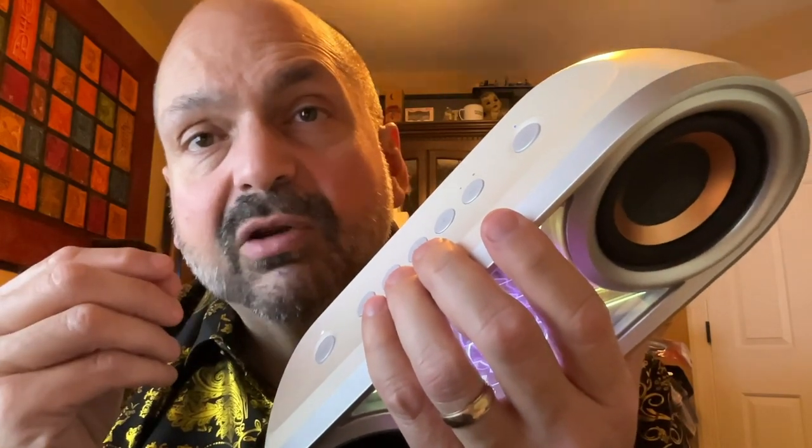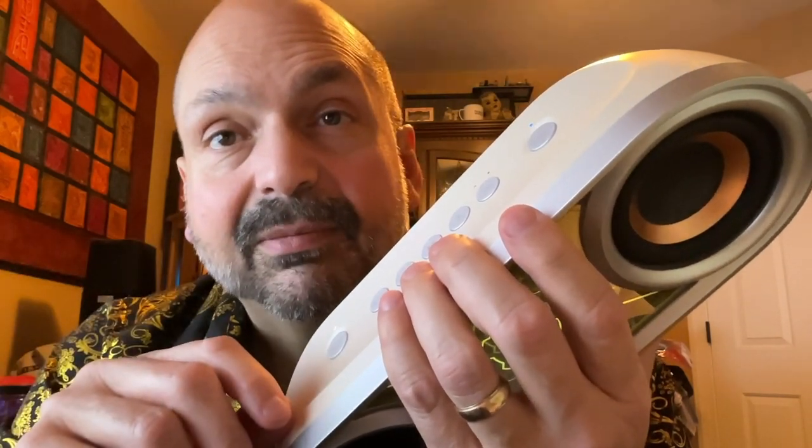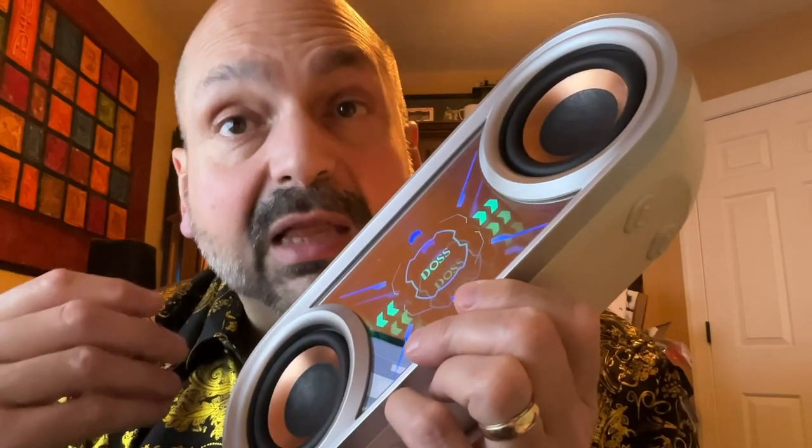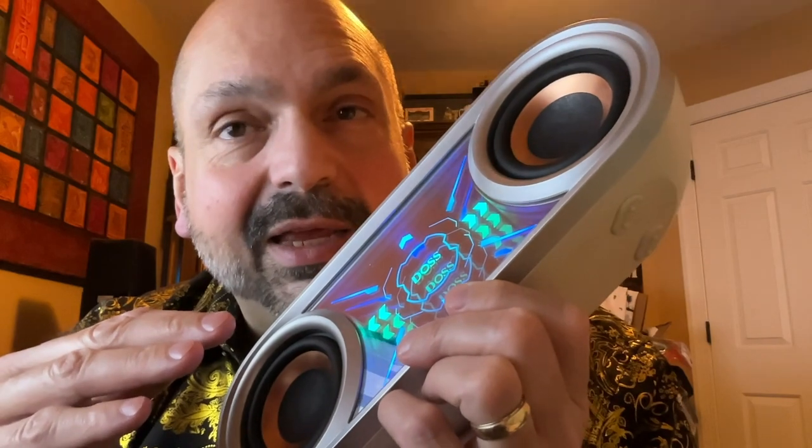The P400 weighs about 4 pounds. It contains a 4,500mAh battery, takes about 5 hours to charge, and will give you 20 hours of playback at 50% volume. But the louder you play it, the less time your batteries will last, so don't plan on getting 20 hours of playback. I love the engineer that decided to angle the speakers up toward a listener — that is not a common feature.